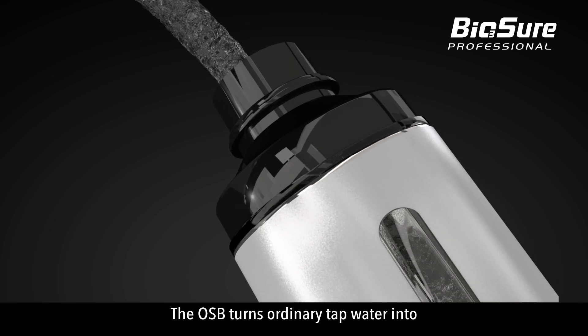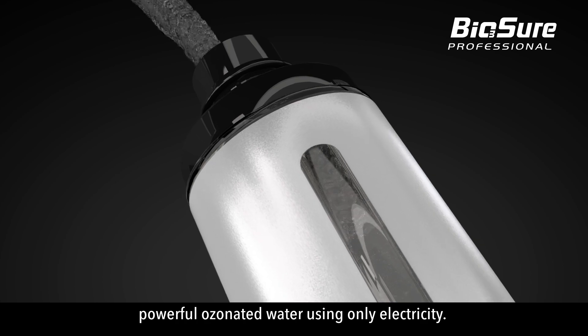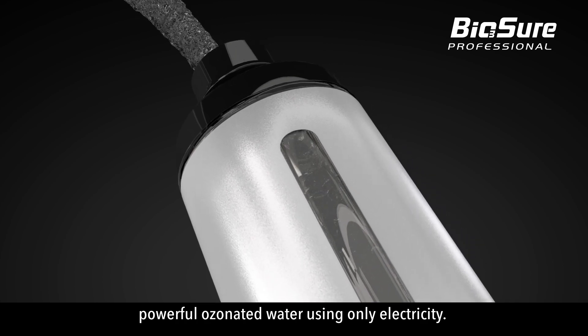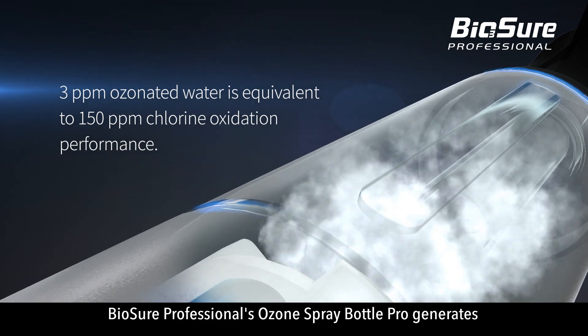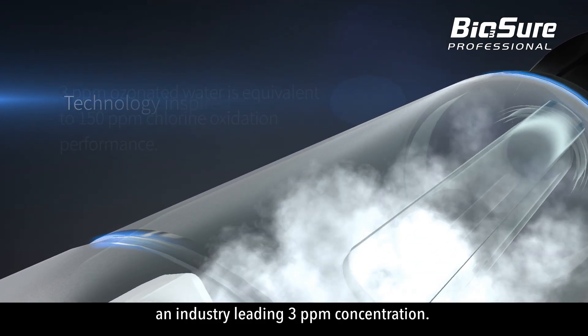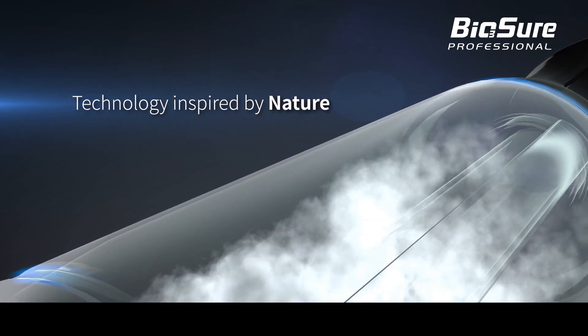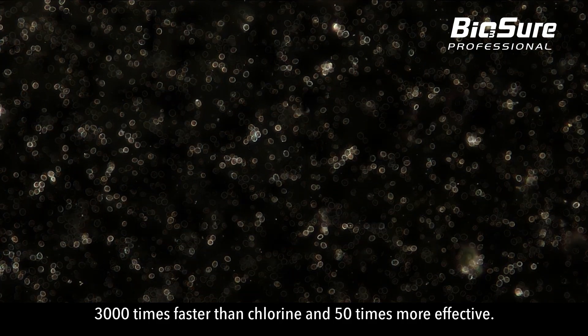The OSB turns ordinary tap water into powerful ozonated water using only electricity. BioSure Professional's Ozone Spray Bottle Pro generates an industry-leading 3 ppm concentration — 3,000 times faster than chlorine and 50 times more effective.